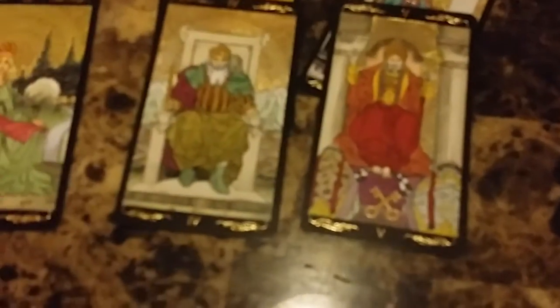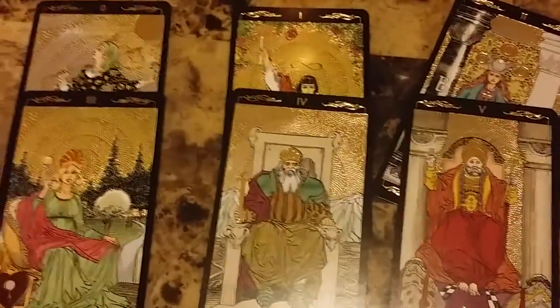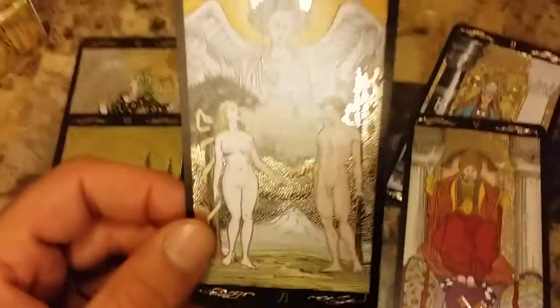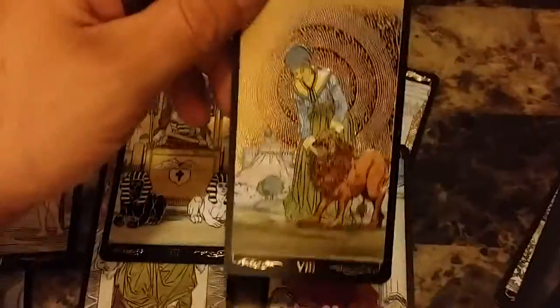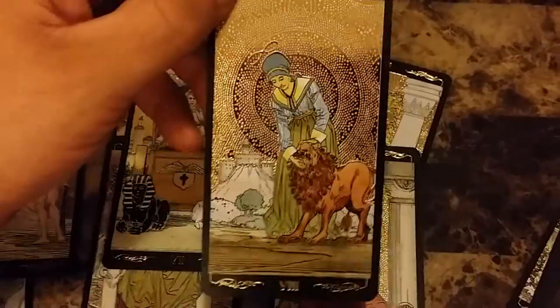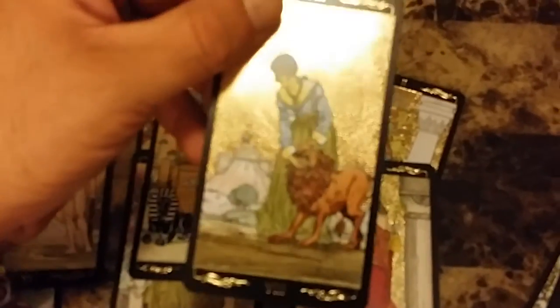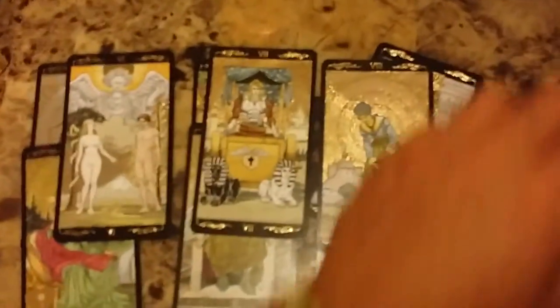I got tired of looking at the Rider-Waite after 26 years of reading it — I wanted something different. I tried the Luminati Tarot but that was too colorful for me, just too much color. I wanted something similar to the Rider-Waite. This right here is the Lovers, the Chariot — nice look when you place them down together. Strength. Capturing these on video doesn't compare to what these cards look like right there in your face — when you're doing a reading it's an amazing deck to look at.